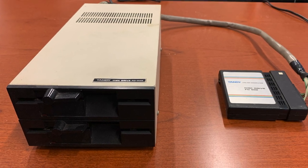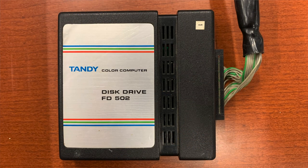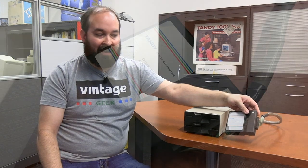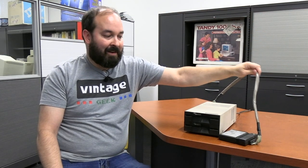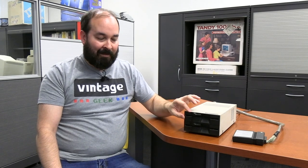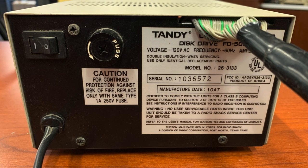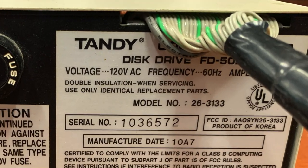Throughout the line of Color Computer products, Tandy had a number of different floppy disk drives available. This is the FD502, which would have been the last floppy drive that Tandy made for this line. This particular one actually came with our Color Computer 3 from the original set, and it does have its matching controller pack, which is a smaller form factor than the ones from the earlier FD500 and FD501. This particular one has two floppy drives installed. The back has a power switch and a fuse holder, and the cable goes into the back but is not connectorized.